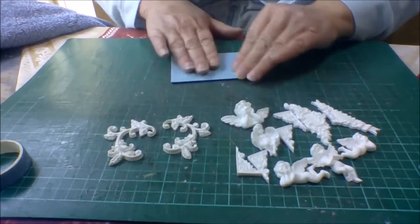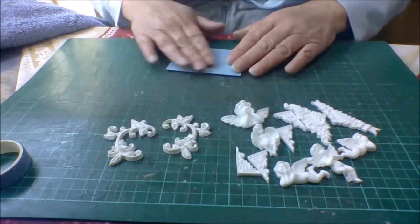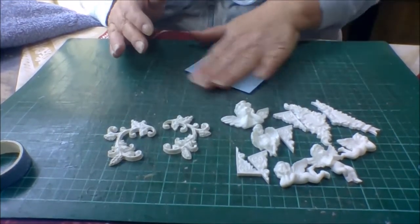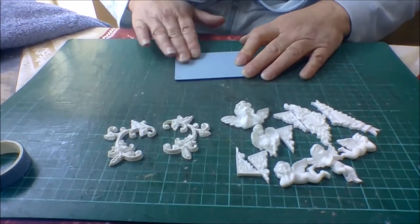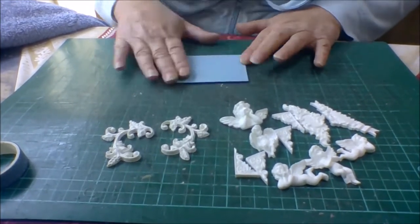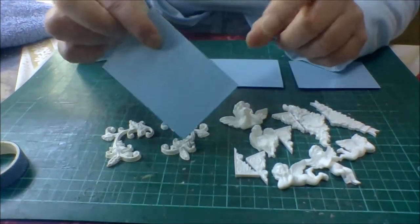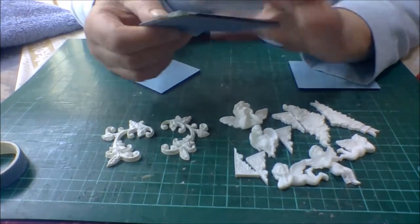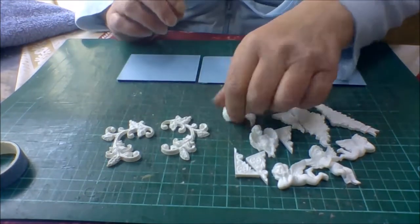I thought what I'd do is join them all together once I've put my cherubs on, and make like a hanging wall plaque type thing — blue and white for my little grandson Kane for his bedroom. So that's all the papers put on. Now this one is a square one but the corners on this one have been rounded, so once it's dry I will probably trim those corners off. Pretty pretty — blue and white always looks lovely.